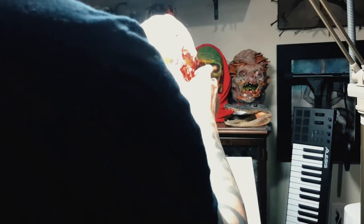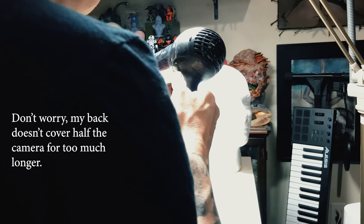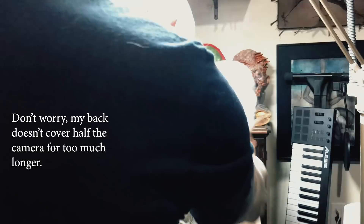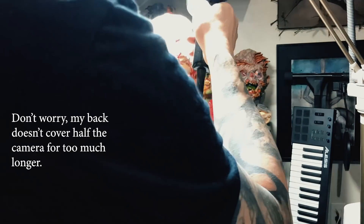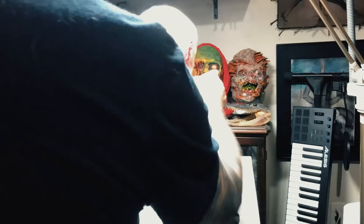The first thing you'll want to do is reshape the mask to get rid of the creases and fold marks. I'm heating it up with a blow dryer. I have it on a styrofoam head form, and I'm also taking plastic grocery bags and stuffing them in between the styrofoam head and the mask as I heat it up, just to help build out the shape.